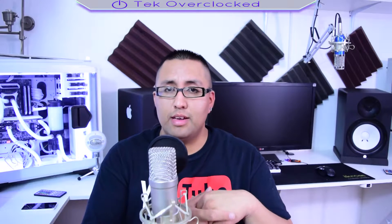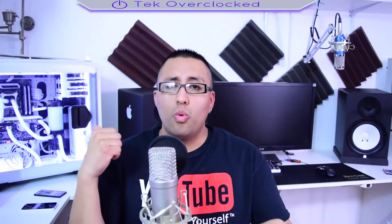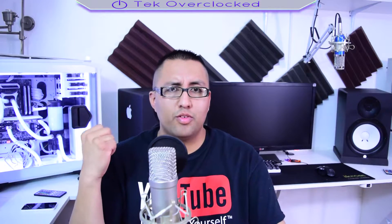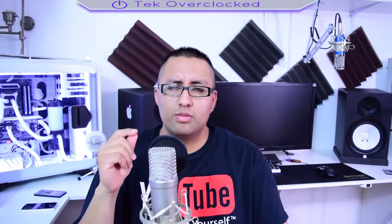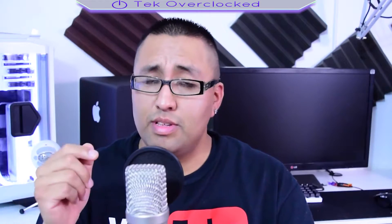Hey guys, welcome to Tech Overclocked. My name is Sergio and I'm going to be the host of this video. Today I want to share what I did wrong building my computer, Snow White. Yes, it looks beautiful, it looks perfect, but doing custom water cooling can be a pain and I want you to take into consideration what I did wrong so you don't make the same mistakes.